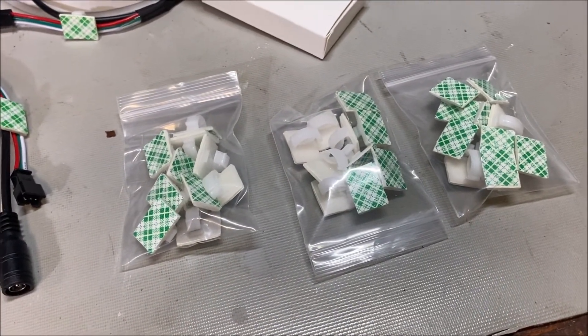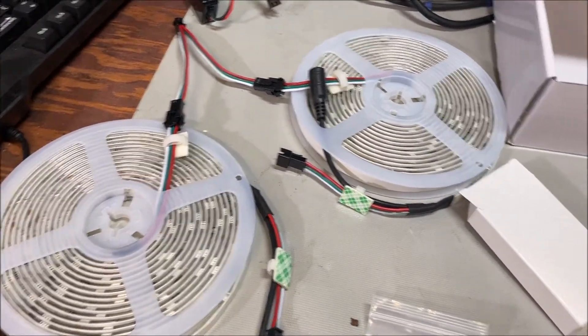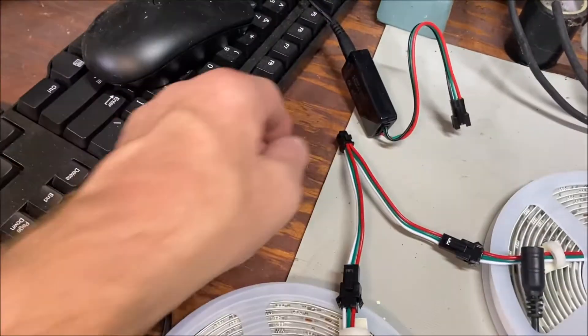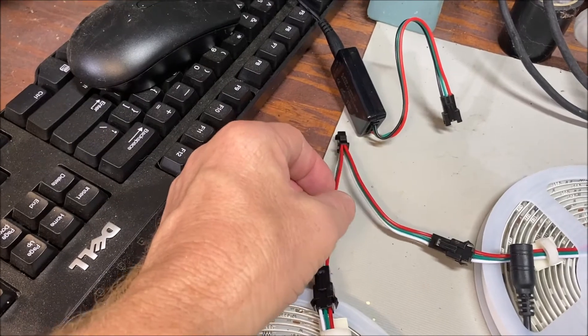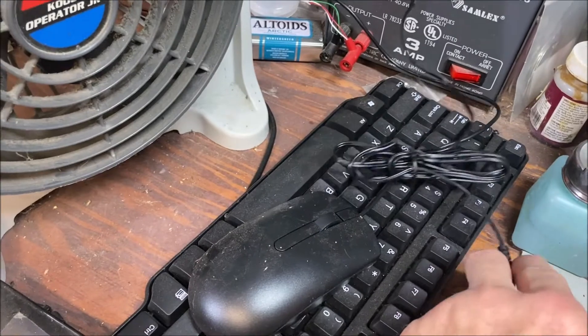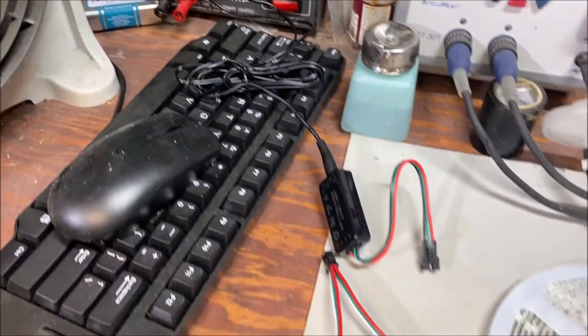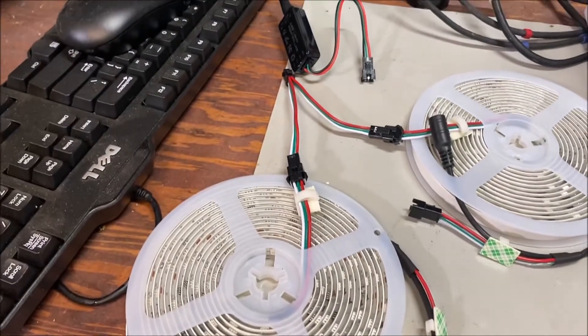You have two spools that go into an adapter like a Y-splitter. Here's your adapter that goes into the transformer — it's probably 12 volt. Let's see what happens when we plug it in.